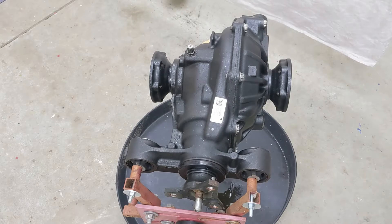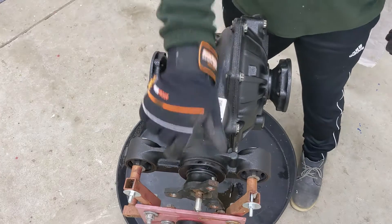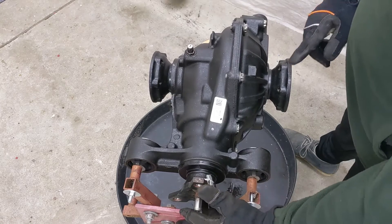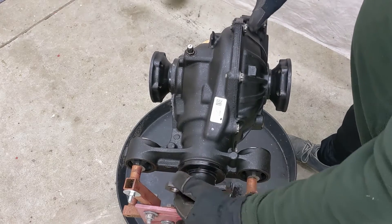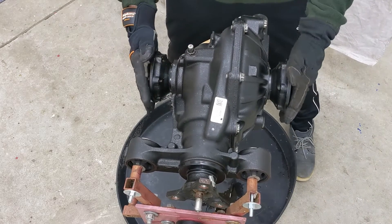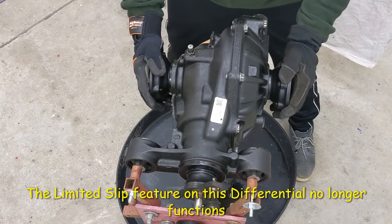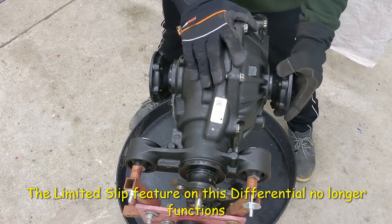I'm looking at this Chevy Camaro differential from the top. This is the front where the driveshaft goes, and I can see that it still acts as a limited slip differential. I can turn the input yoke and both output flanges rotate in the same direction. When I rotate these, they also rotate in reverse, like you'd expect from a differential, and if you rotate them both then the front yoke rotates.